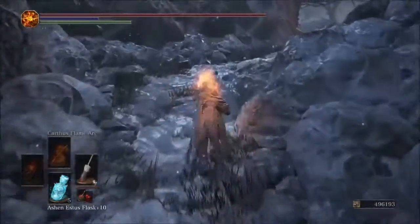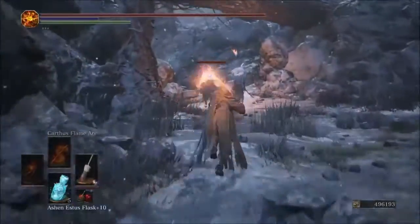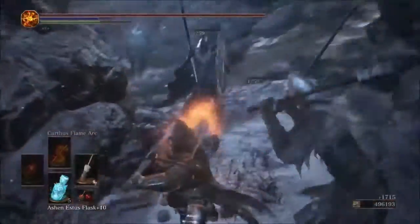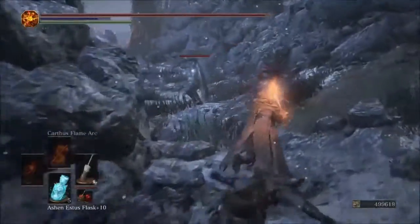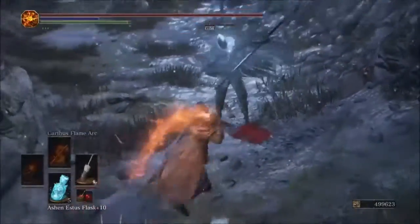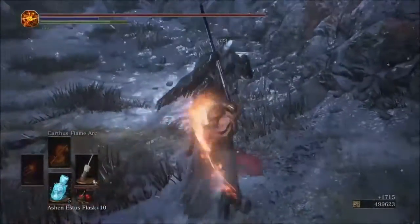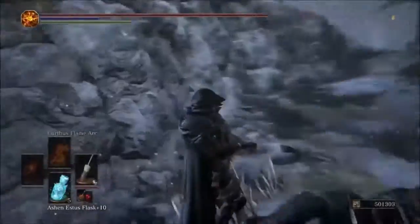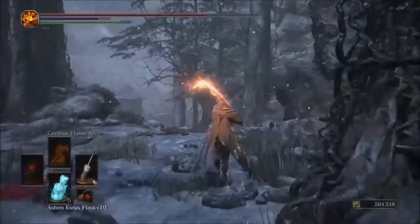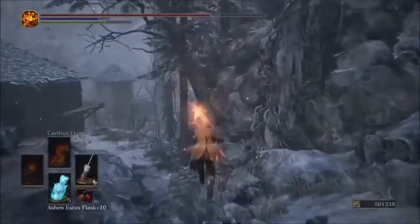Now we'll use the same buff with the original Pyromancy glove and see what we get. With the original flame, we got 623 — so 608 for the Parting and 623 for the original.